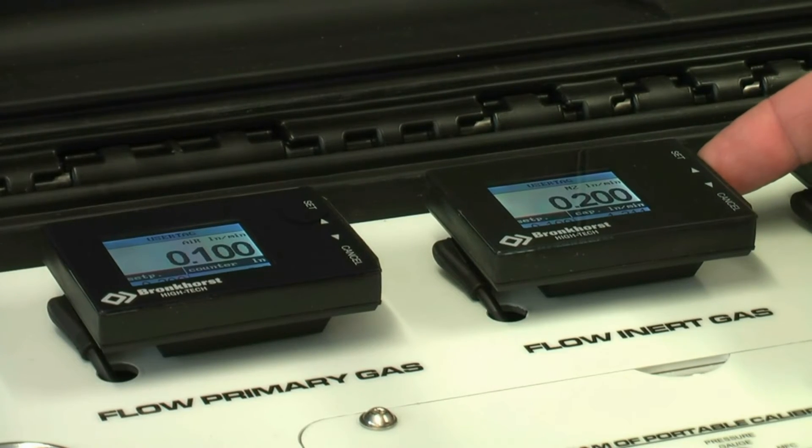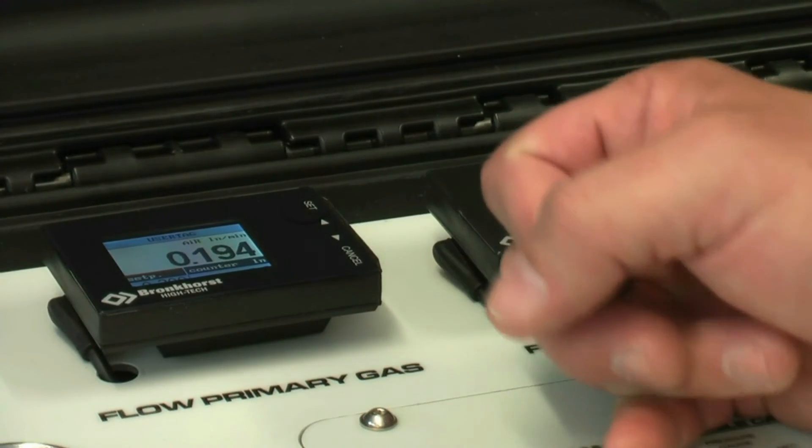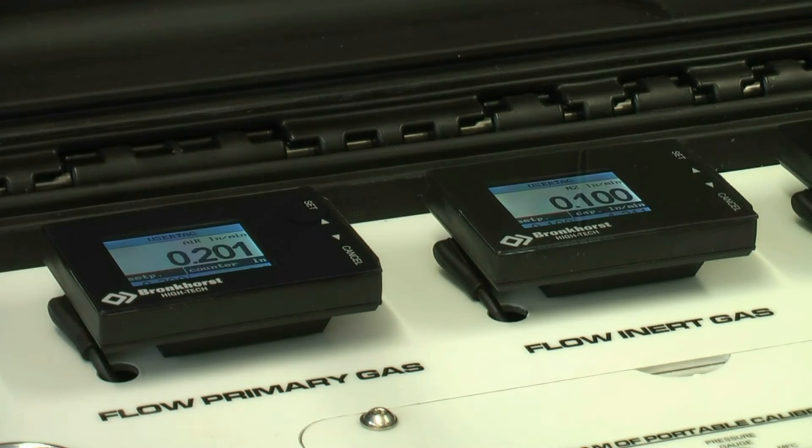Scroll down to the flow setting area on the bottom left of the screen and adjust the figure to the desired flow rate. Leave the gas flowing for at least 5 minutes.